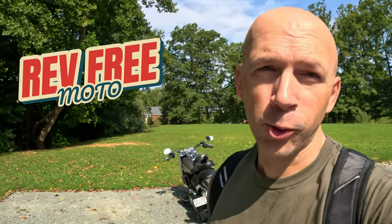Hey, what's up guys? It's Jonathan with RevFreeMoto. It's a beautiful day. I'm alive and today we get to ride a Harley-Davidson Fatboy 114. Let's go.